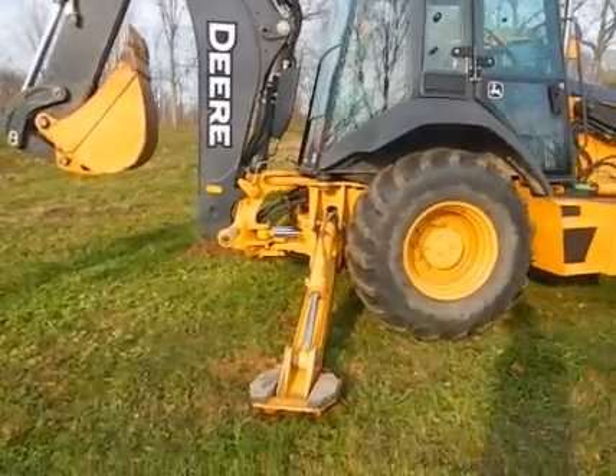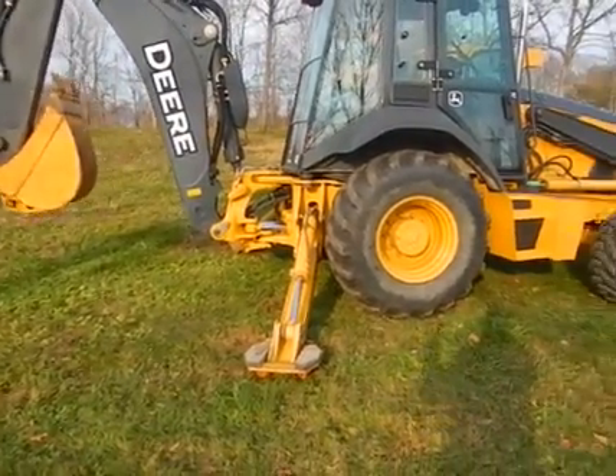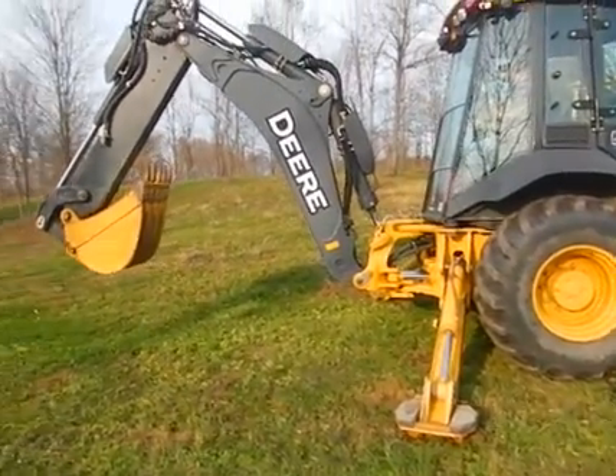Also, because this is the TMC, it has the EH pilot controls in it, so you can run the loader while you're running the backhoe.